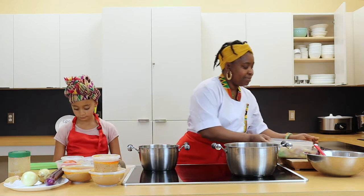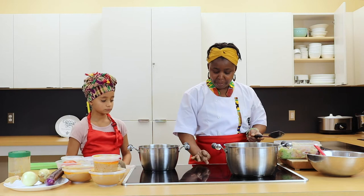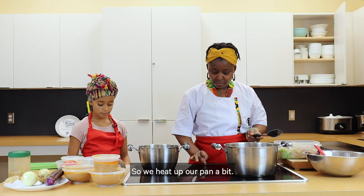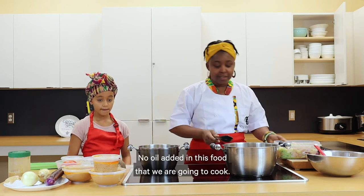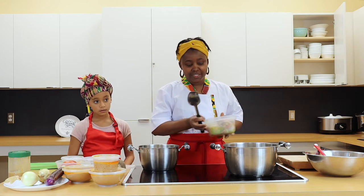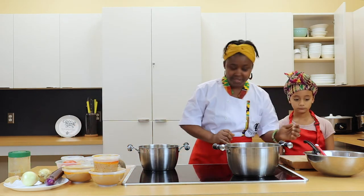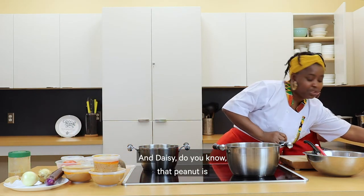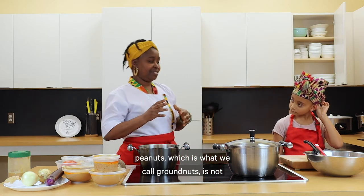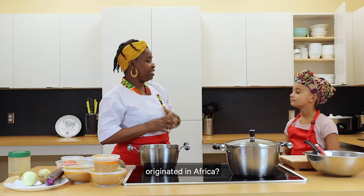So now we are going to start by cooking our meat. We heat up our pan a bit — no oil added in this food that we are going to cook. And Daisy, do you know that peanut, which is what we call granite, is not originated in Africa?